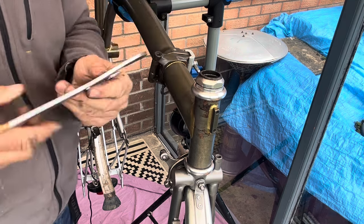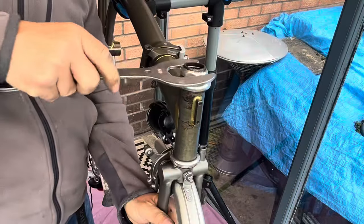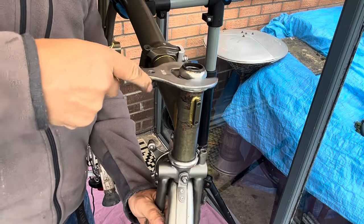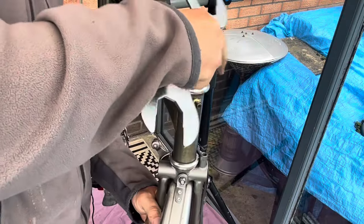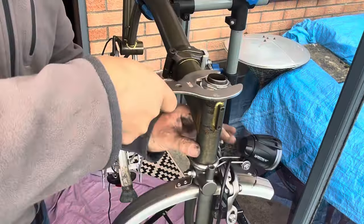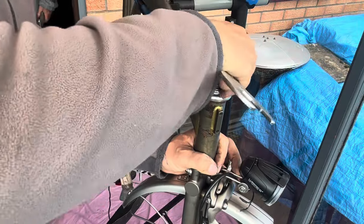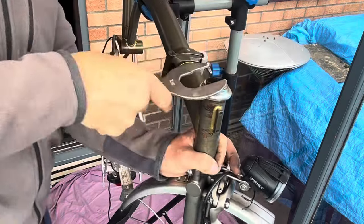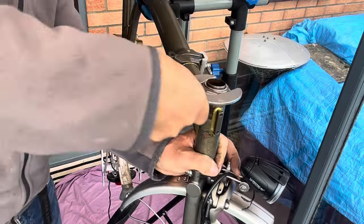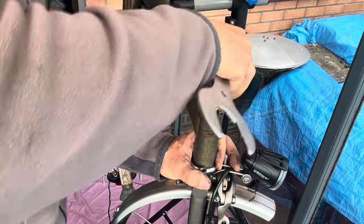The last job is to take the headset off to release the front fork, which will free up the entire frame for painting. The headset is pretty straightforward — it's useful to have the right tools, although there are workarounds that aren't too difficult if you don't. No issues here, so that's the last job on this disassembly section.